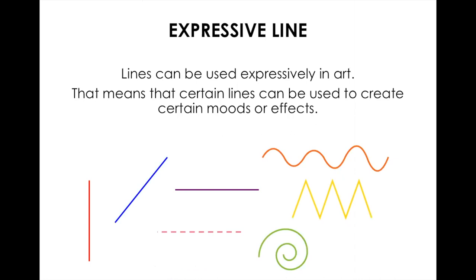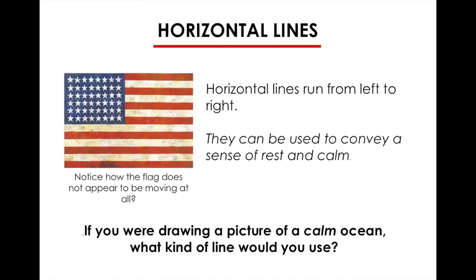Now we're going to talk about different types of lines. I know you know what different types of lines are, but I want to talk about how and why they are used in art. We call these expressive lines and they can be used to convey different types of moods. Horizontal lines run from left to right straight across and usually in art we use them to convey a sense of calm. If you think of a calm ocean or lake with still water, you would use a horizontal line.